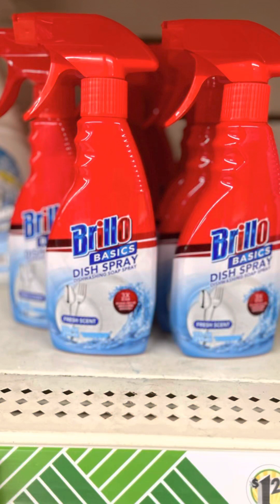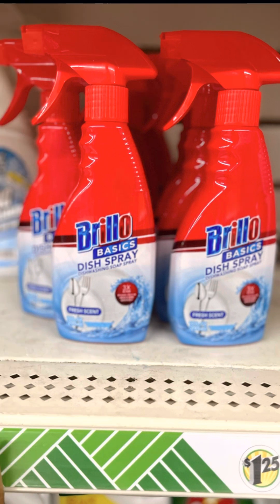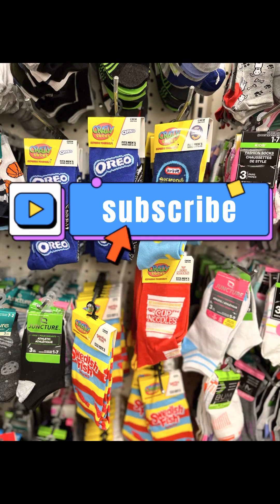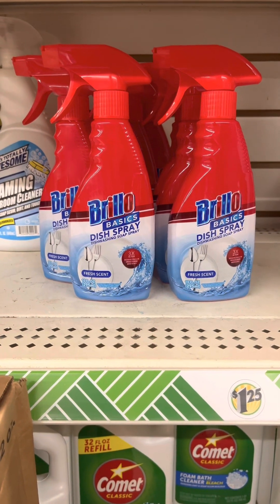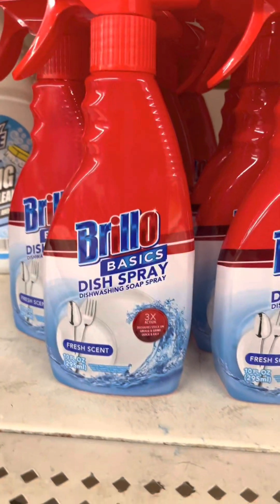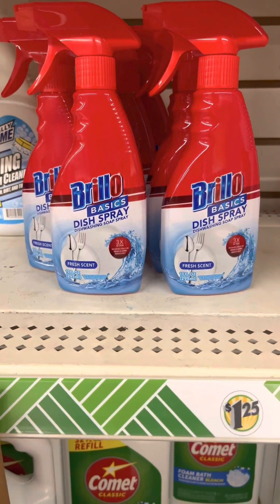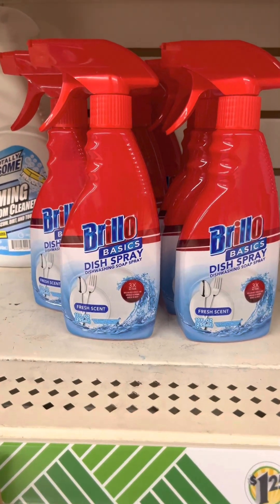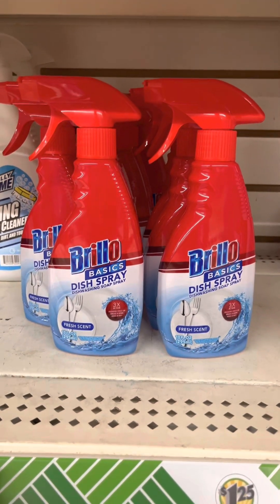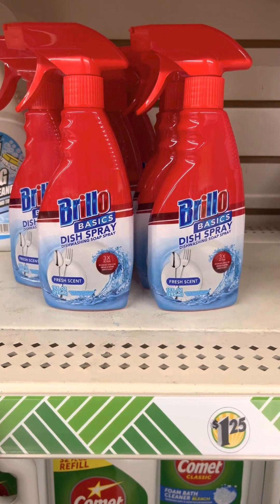Welcome back to the channel everyone! I'm going to dive into this Dollar Tree haul. This video will be followed up by a review video of all the products we found today. For instance, Brillo couldn't resist jumping into the dish spray game — so there we have it. There will definitely be a review video for this, so let's talk about it in the comment section below.